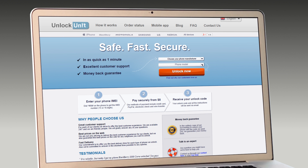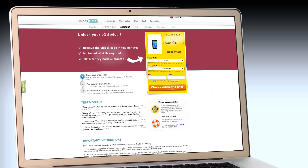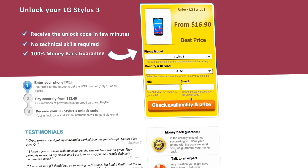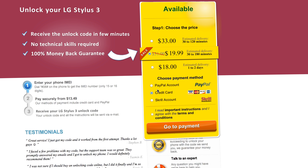Step 1: Go to UnlockUnit.com. Choose your manufacturer — LG — then choose your phone model and press the Unlock Now button. You will be redirected to the Unlock LG page, where you will have to select the country and network you originally bought your phone from. Next, you'll have to insert the IMEI of your phone. You can get your phone's IMEI by dialing *#06# on your phone or by checking the sticker on the back of your phone underneath the battery. You'll also need to enter your email address and then proceed to payment.